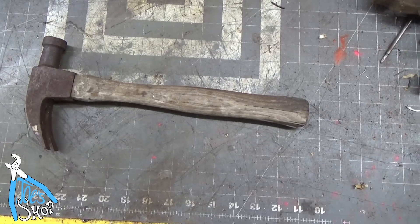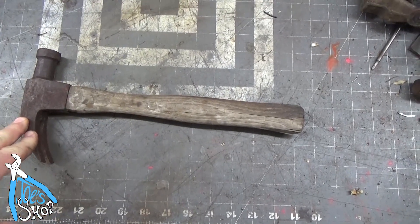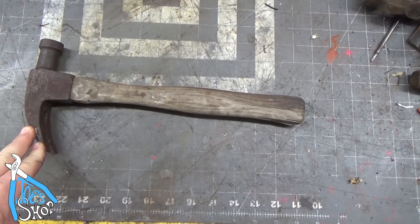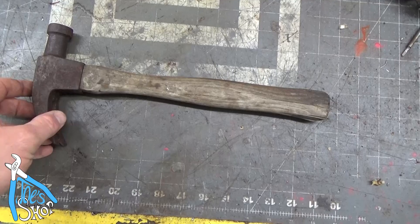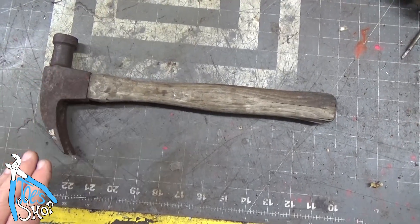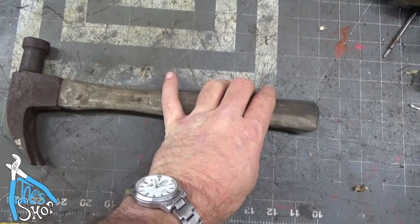Welcome back to the shop. I don't have much application for a framing hammer or carpentry hammer — it's just not what I do. But I've got this thing kicking around. It came from my grandfather's shop, so I figured it might be fun to restore this thing or try to reclaim it somehow.